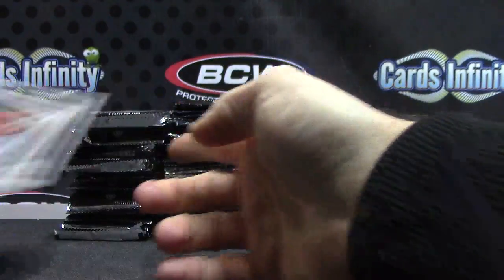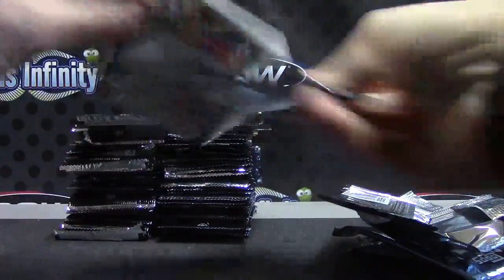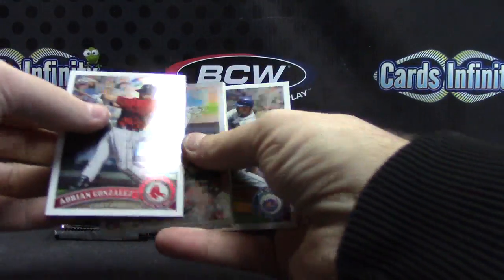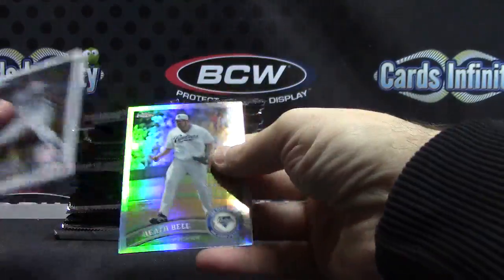Freddie Freeman — those are numbered to 1961, there's brown borders unless they were fractured. Brian McCann — those are just reprint things. Maybe 1962. Heath Bell refractor.